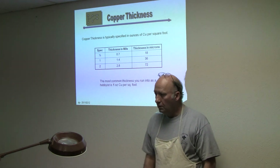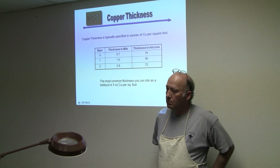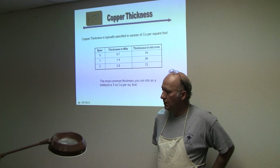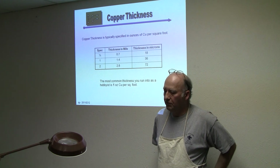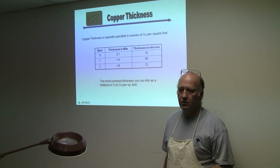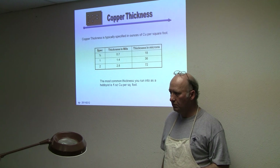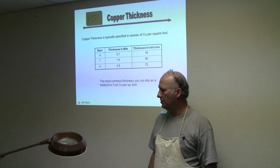Is the objective to get all of the white stuff off including what's in the holes? Yes. If you smash down on it, you'll usually end up with a few pads where there's no hole definition in the middle anymore, and you'll also see the leads start to lose some of their definition.